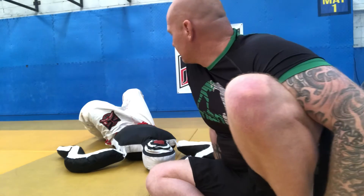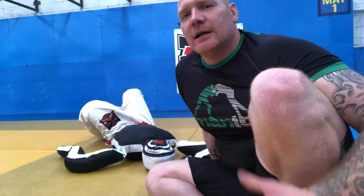Hey guys, what's up, DC here. I'm just going to go through a quick pass for you so you can see what we did tonight in our Zoom class. It's butterfly guard pass — really effective, and I hope you like it guys.